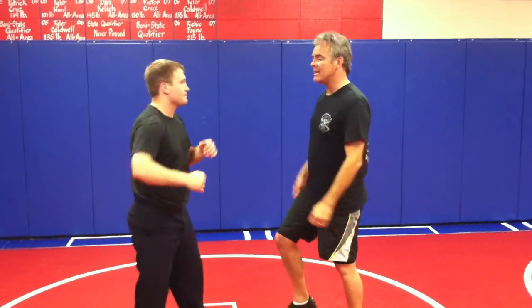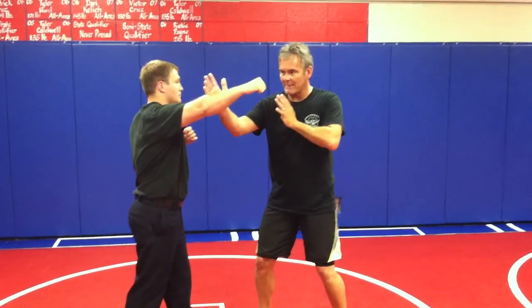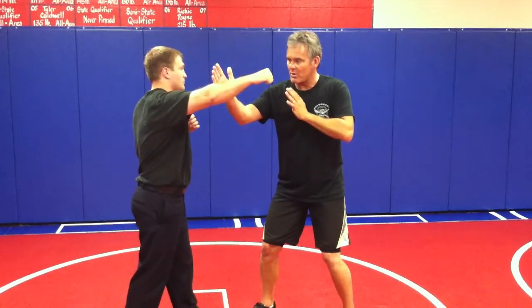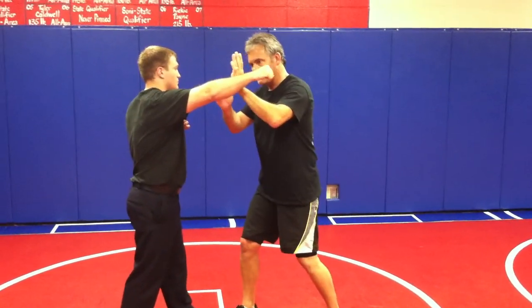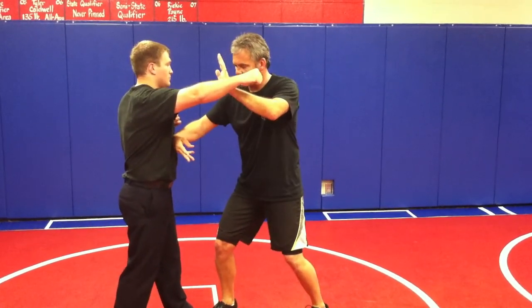So he comes in, and right as the left one comes back to T-Rex — boom! — together to make it quick. This is our iron fortress: one, two. Chicken wrist to the ribs.